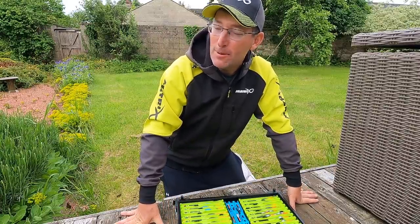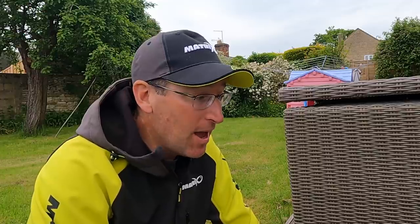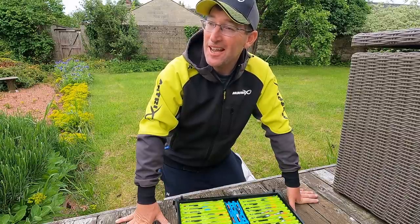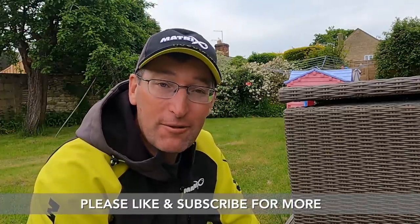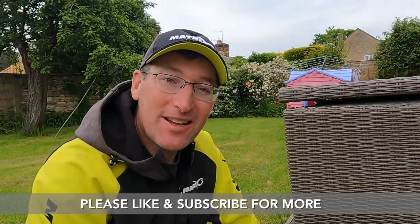Hopefully I haven't frazzled your brains too much showing you all these rigs, but they've all got a purpose. Hopefully it's given you some pointers and a bit of inspiration for rigs of your own. I will do a rig-tying video at some point - whilst the weather's not too bad I'm more interested in getting out fishing. Hope you have a good weekend, don't forget to like and subscribe, all your comments are always well appreciated. I'll see you on the next video.